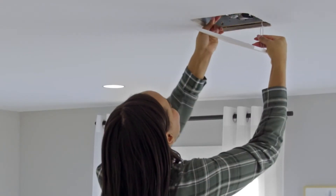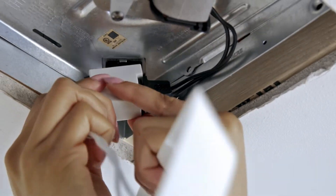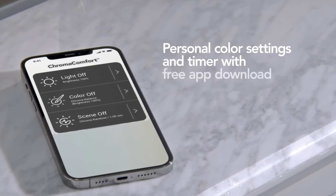Installing the upgrade is easy. Plug in, snap up, and connect via app to your Android or iOS device.